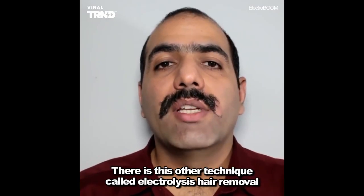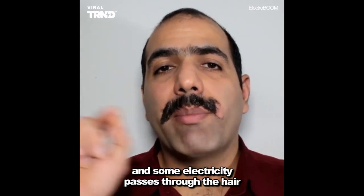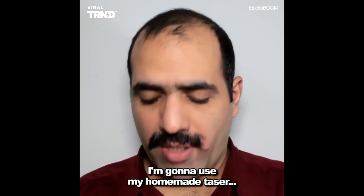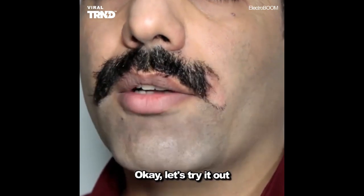This other technique called electrolysis hair removal, which is mostly used by women, involves electricity passing through the hair and it falls out. I assume they use something like a taser that zaps the hair dead, and for that purpose I'm gonna use my homemade taser. Okay, let's try it out.